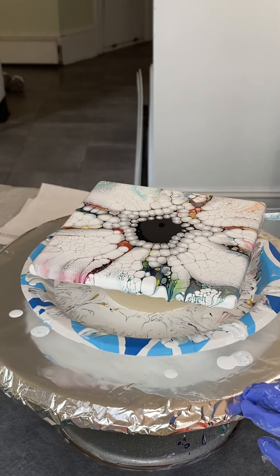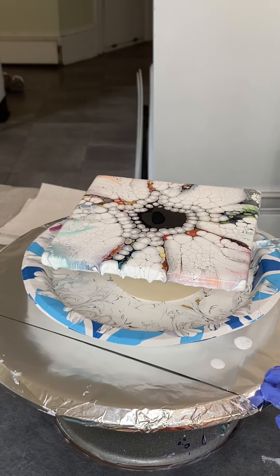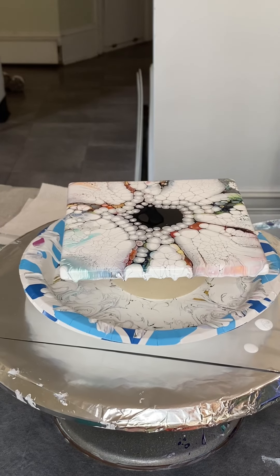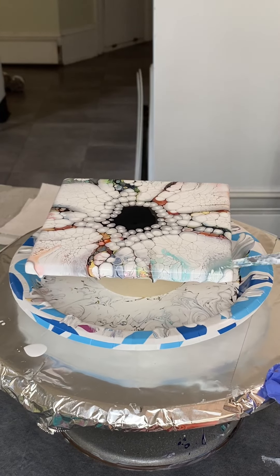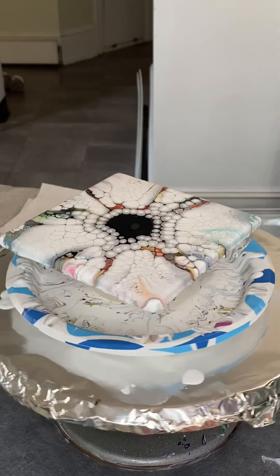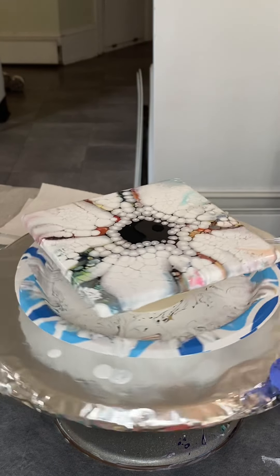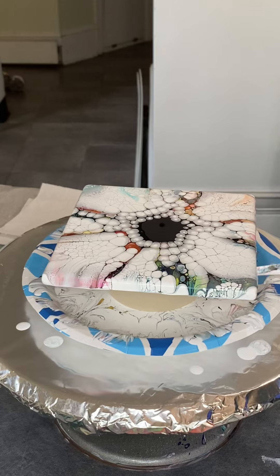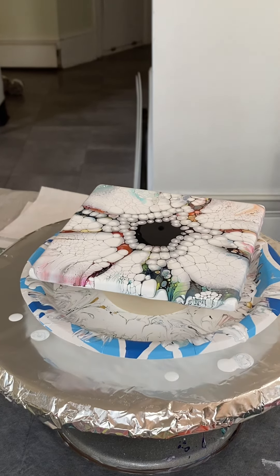I cannot wait to take you in to see this tile. This is really cool. I love the way the colors came out in this one. Again, this was not at all what I had in mind, but it's so cool. Let me bring you in for a closer look.